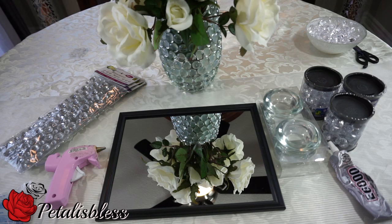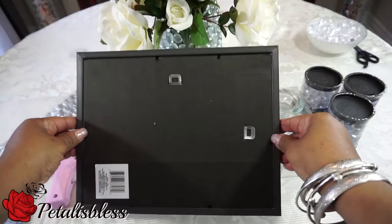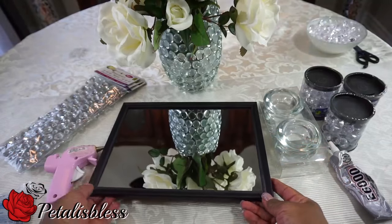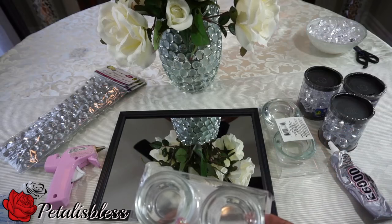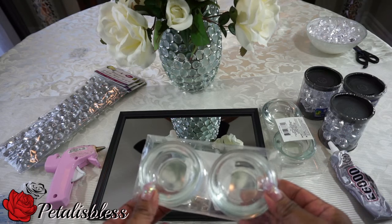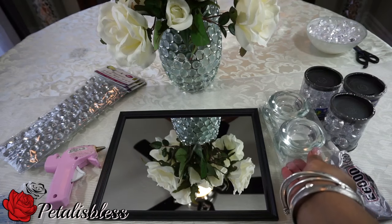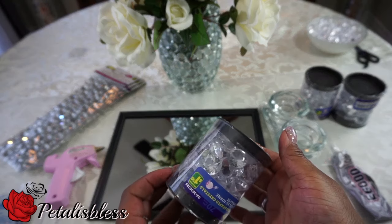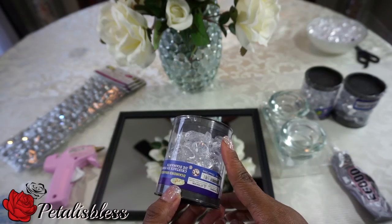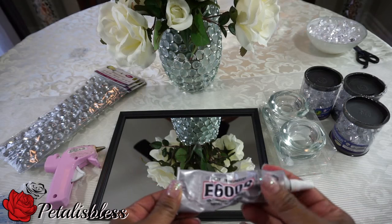Today I'll be doing a vanity tray using items from the Dollar Tree. I got this mirror frame from the Dollar Tree, and we'll be using these candle holders as legs for the tray. They come in a pack, so we needed two packs to get four. We'll also be using these gems — I got the pack from Dollarama, but Dollar Tree has the same gems. I'll be using E6000 and a glue gun.